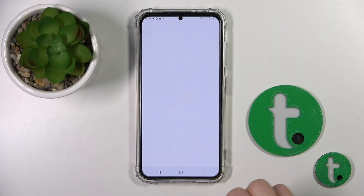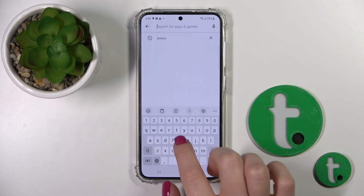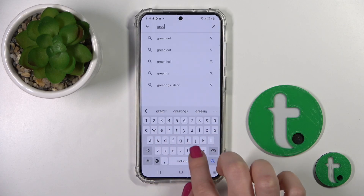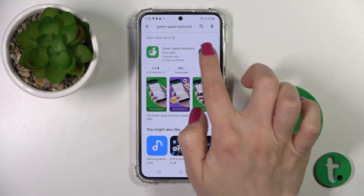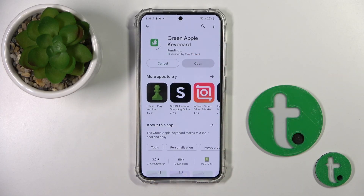So to do that we should first open the Play Store app and in the search bar enter 'green Apple keyboard' and now we should get this application. Tap to install and wait a couple of seconds.